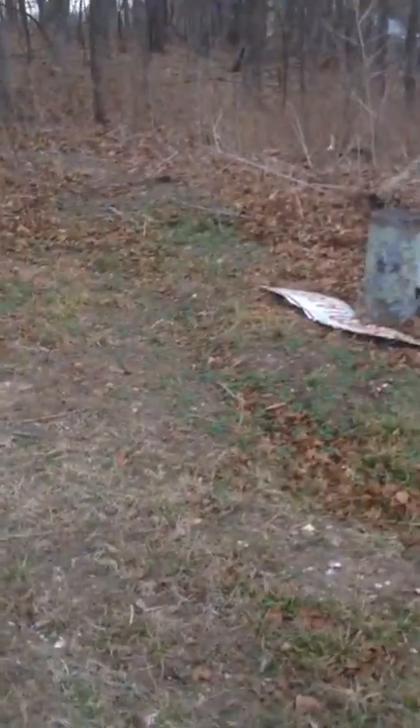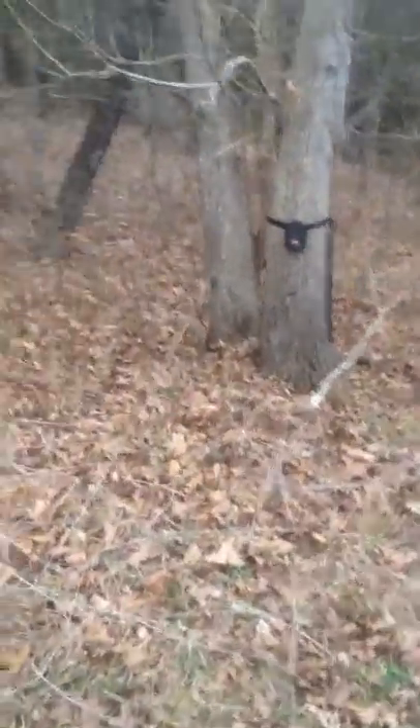Guys, Untamed Outdoor Hunt Zone here. This, all through here — you can already see that it's already starting to come up down here. All this is going to be filled with food plot for deer. I got my trail cam because I want to see it start growing, and you can already see some of it starting to come up.